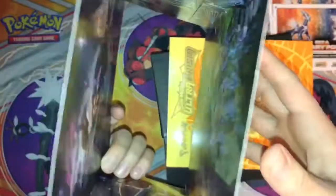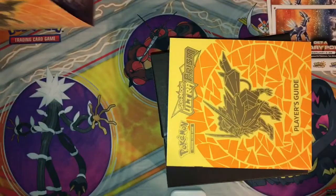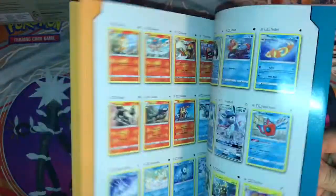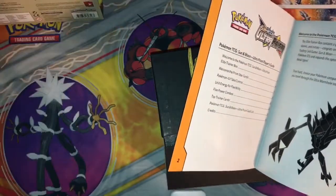Alright, so we got this with the four arts inside. They do look pretty cool — I like the Leafeon one personally. So then we got this player's guide, something new in the front I think. I think you get Crimson Invasion — that's not new.